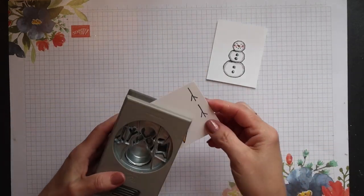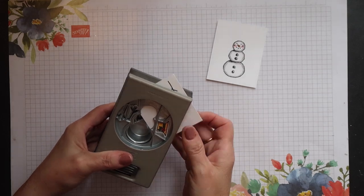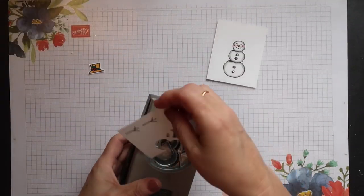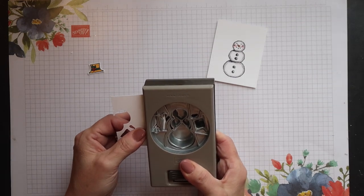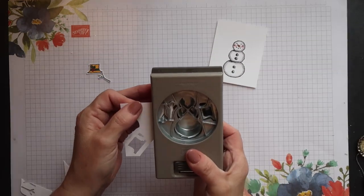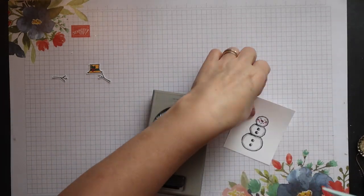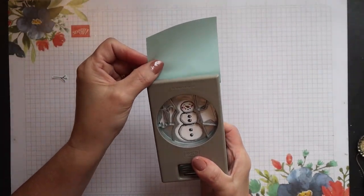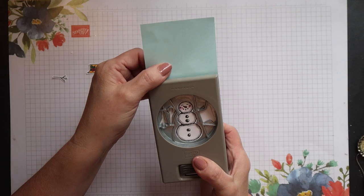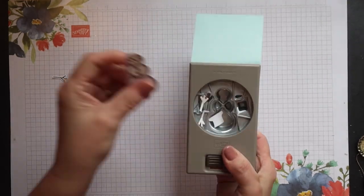It's very quick today, so I can now go ahead and punch out all these items using the Snowman Builder punch which coordinates with this stamp set. If you struggle to align the image with your punch because you've cut your cardstock too small, just use a post-it note to give you a little more reach.